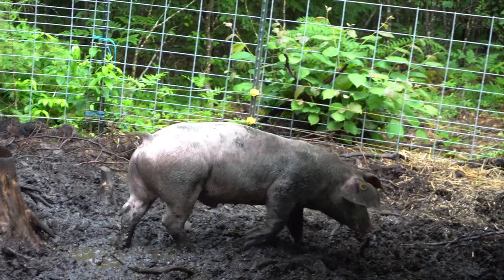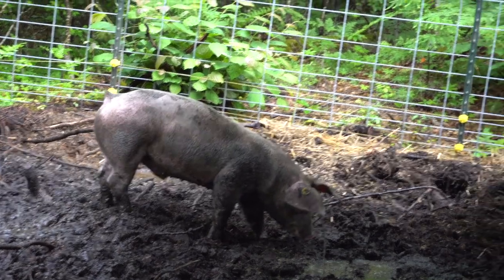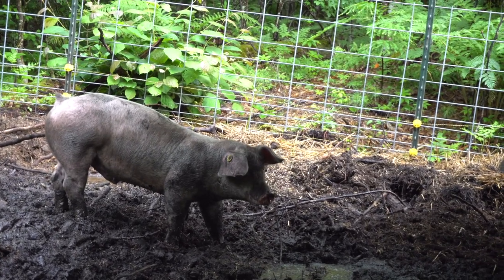So I'm pulling down T-posts and plastic posts. I'm going to use them to set up the new paddock, which we're going to hopefully get set up today. We've gotten so much rain in the last couple of days that we really need to get the pigs out of where they are now — it's muddy.